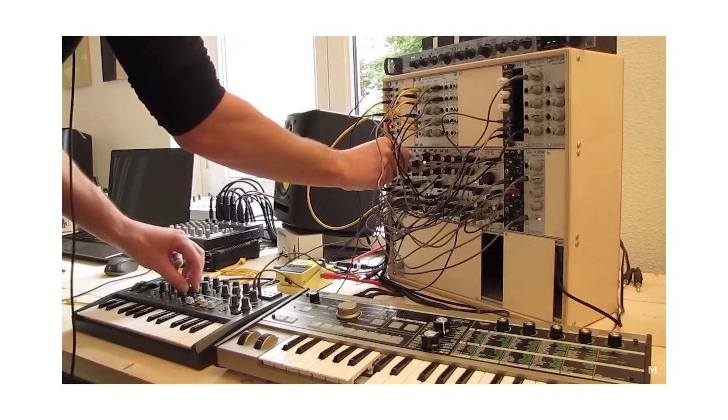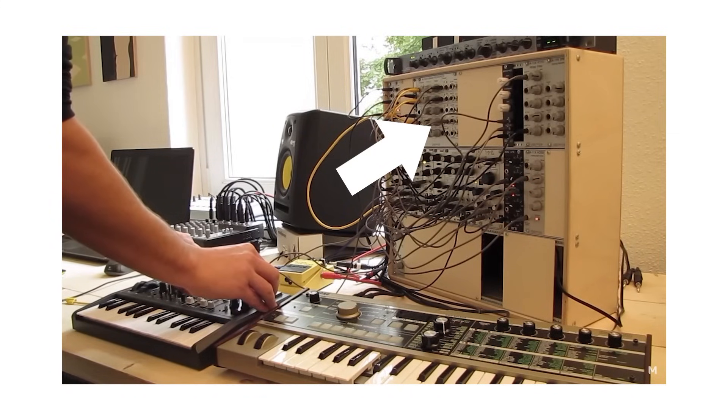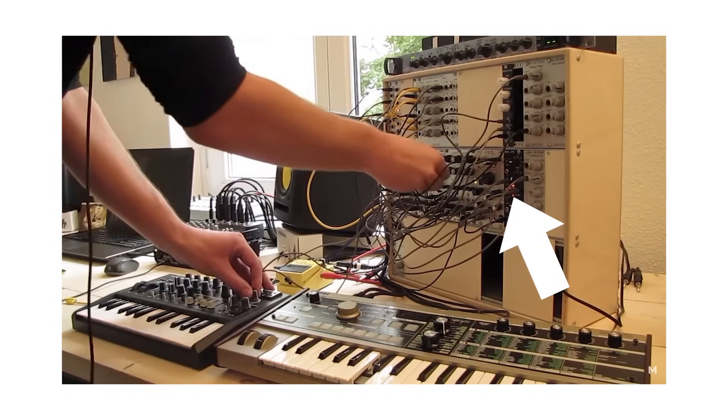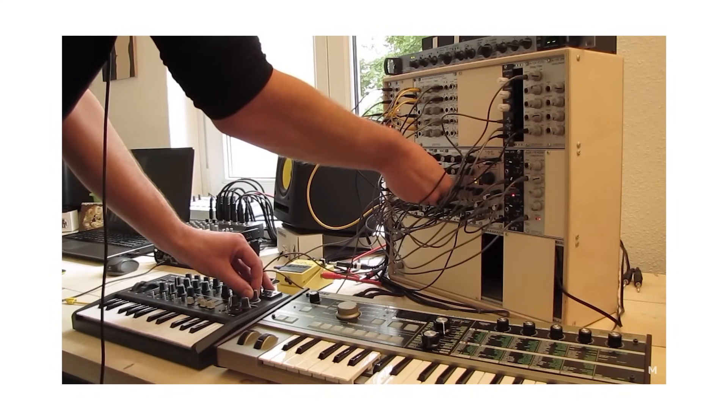This is the oldest video with my growing modular setup, and you can see some of the first modules I bought. The Linix HexVCA and some utilities were the basics. Then there's the Doepfer quad LFO, the MFB dual LFO, and the Mutable Peaks, mostly used as a dual envelope. I loved using basic ingredients to make complexity.